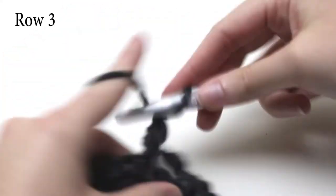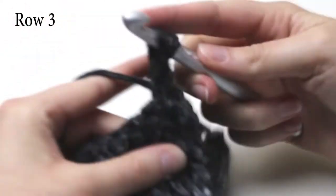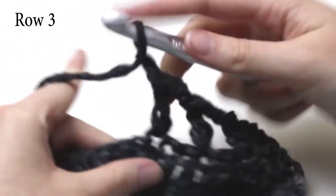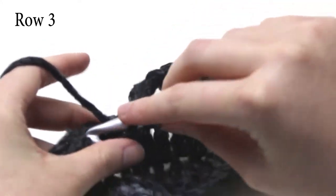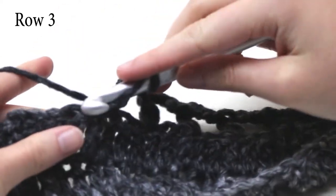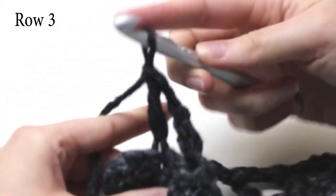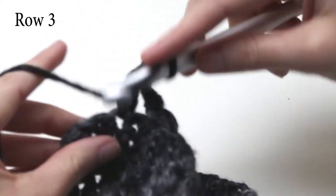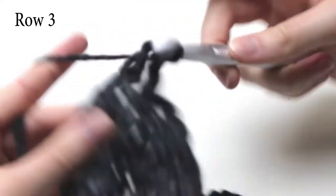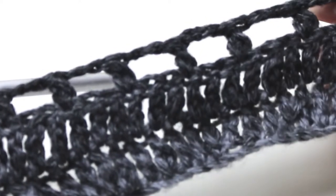Chain two, skip two stitches, and do one extended double crochet into the third stitch. Keep repeating that pattern until you reach the end of the row. Chain two and into the very last stitch do one extended double crochet to finish row three. Your work should look similar to this — the chain two helps to form the gaps in between the work.